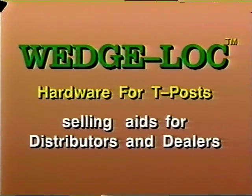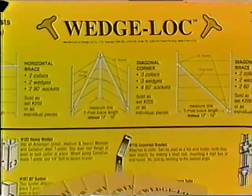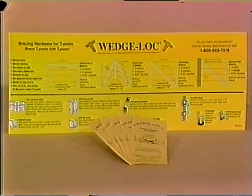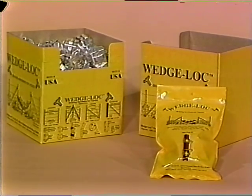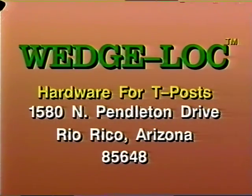Selling aids for distributors include this videotape, a miniature T-post shelf display with Wedge Lock bracing hardware, a full-size color poster, and instruction and catalog sheets for a listing of all Wedge Lock products. Wedge Lock products are shipped in their own shelf display boxes. Brace kits, gate hinges, and accessories are also available in bright yellow bags that have UPC numbers and directions for use printed right on the bag. Wedge Lock products are available at lumber yards, hardware stores, and farm and ranch suppliers. For more information, write to Wedge Lock Incorporated, 1580 North Pendleton Drive, Rio Rico, Arizona 85648.